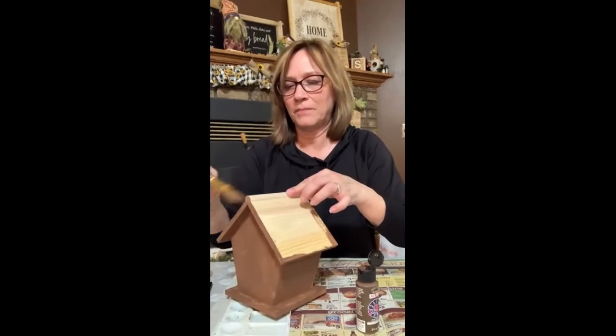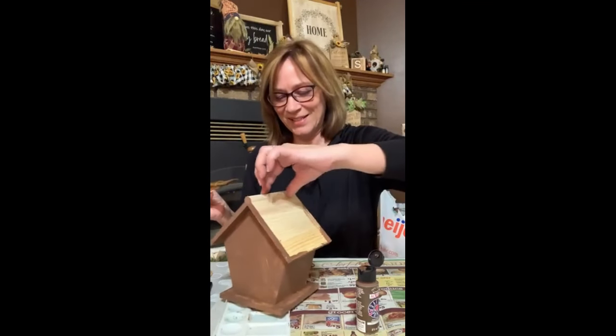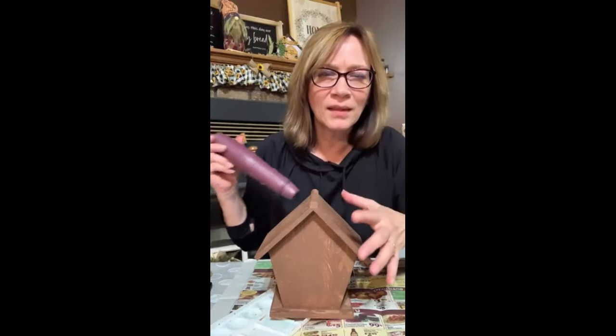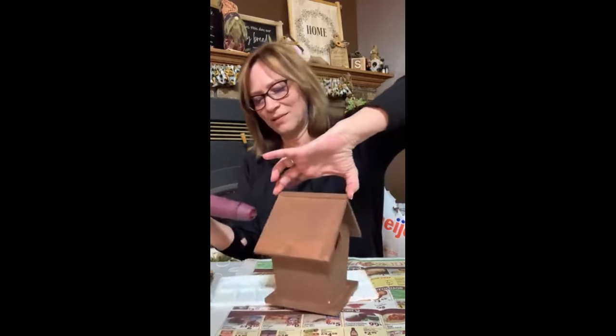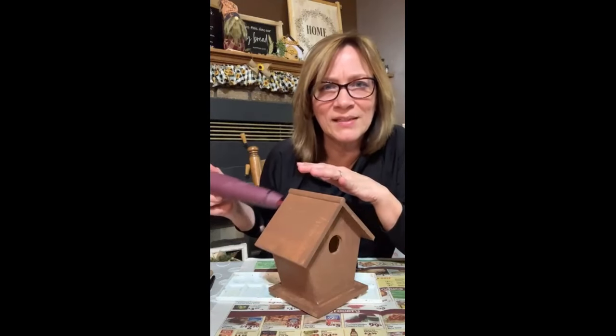I'm just getting everywhere. It's crazy what we're doing tonight — I think it's going to be really, really pretty. I think I've got everywhere, I just don't want any clumpy parts so it doesn't take so long to dry. I have three different birdhouses that I need ideas for — here we got one. Now I can move it over here. You want to make sure it's good and dry when we put this next layer on.